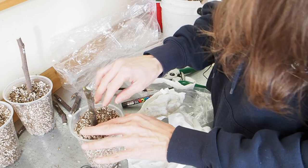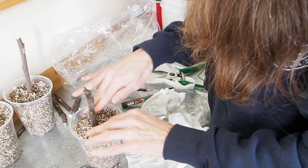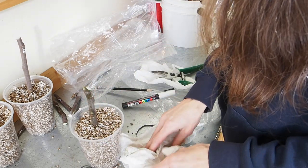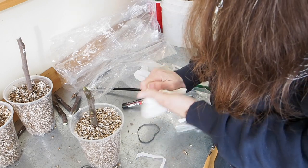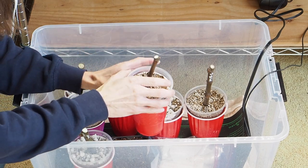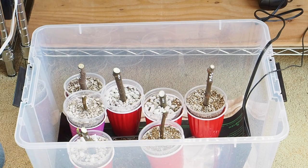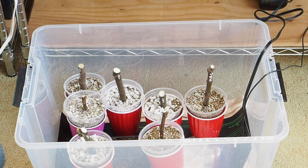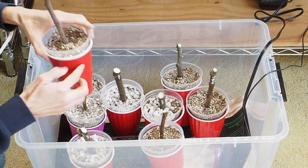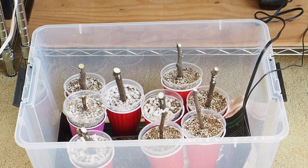Since this cutting already has some green nodes that look almost ready to come out, we're going to have to keep an eye on it. If it starts leafing out before it gets roots, we'll need to move it under the lights. For now, we'll put these in the tote. One more thing: I like to put these clear cups inside a solid cup because that helps avoid mold or fungus from growing inside — light is bad, and lights on the roots isn't a good thing either. I'll be posting updates on the fig cuttings and hopefully they'll root well.